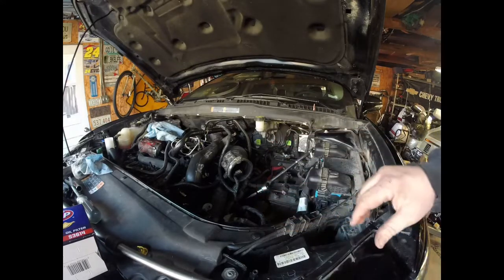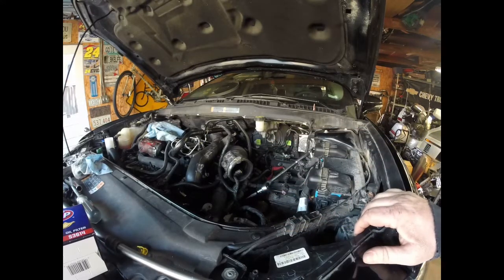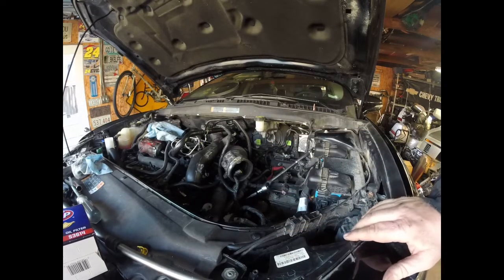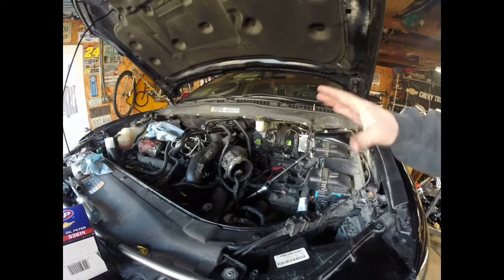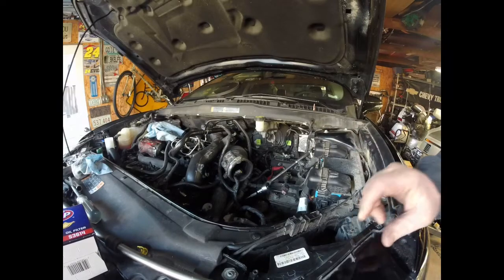It is not as bad underneath — you can see everything, it is tight, but I have got a few tricks on that too. So I am just going to go through it: we are going to put the shifter cable back on first and then put the battery tray and the air box back in, and I'll show you that and then we will go from there.